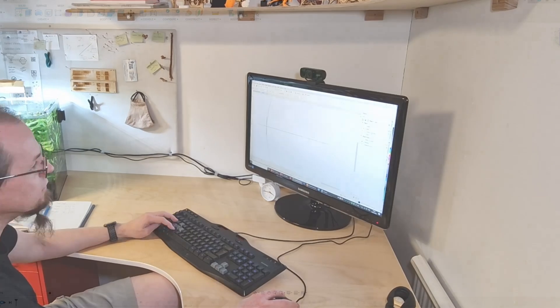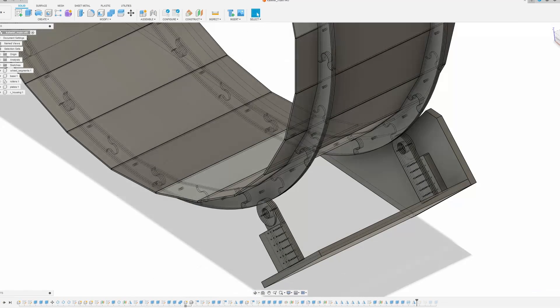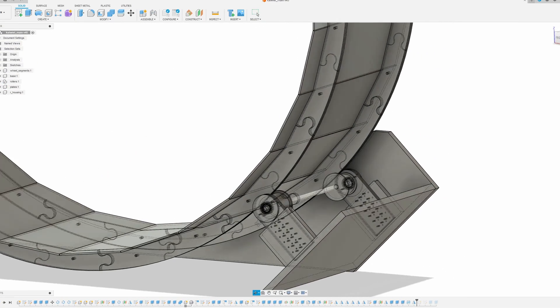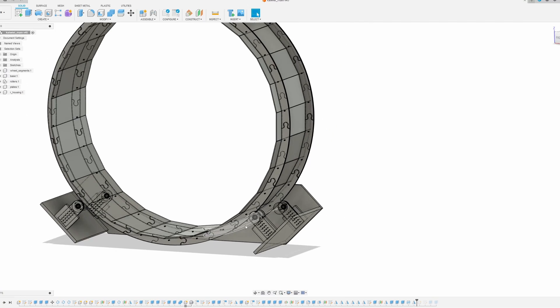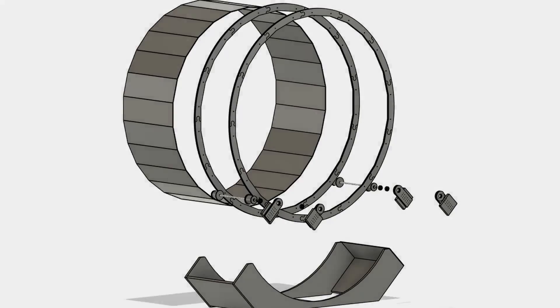I designed the wheel to be built from three millimeter plywood, but it is of course possible to build it from a variety of other sizes or even 3D printed with small changes to the plans. I provide both the 3D and 2D models so use whatever suits your needs. I also include instructions with the plans to help you build your own.